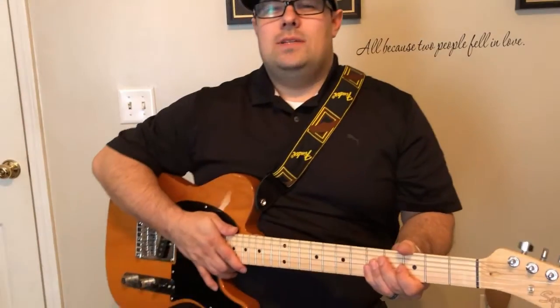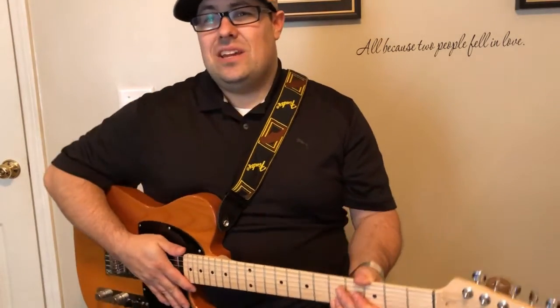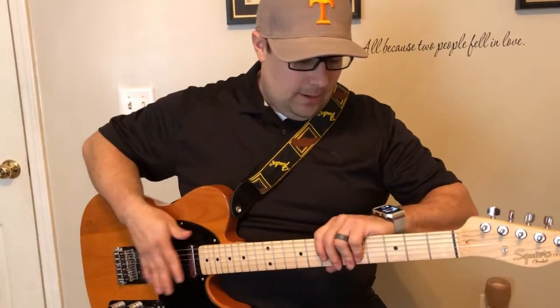Hi, Landon here. Today we're going to talk a little bit about the major pentatonic scale and the major scale for the guitar. As you can see, we have the guitar here.